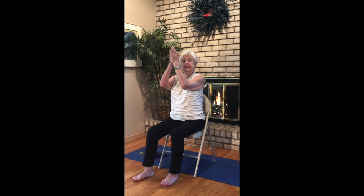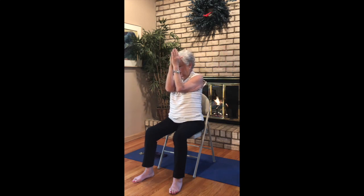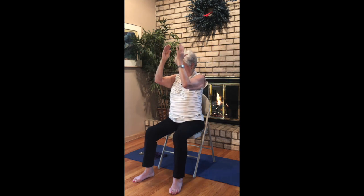Chest openers. Widen your stance a little bit. Arms together from your elbows to your fingertips. Nice breath in as you go: inhale, open. And exhale, close. Inhale, open for two. Exhaling, close. And three — exhale, close. And four — exhale, close. One more: inhale, open, and exhale, close.